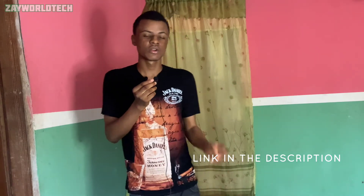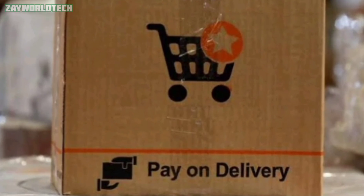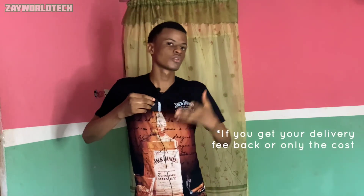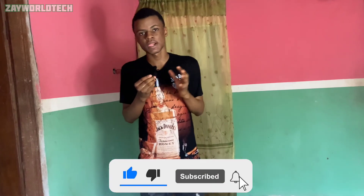If you wish to buy this mic or the Boyabui M1DM, I'll link them in the description box below from Amazon or from Jumia if you're in Nigeria. If you don't know how to order from Jumia I have a video in the top right corner showing you how to order, and also how to return an item if needed. If you enjoyed the video, please subscribe, like, comment, and share — thank you very much, I'll see you in my next video, peace.